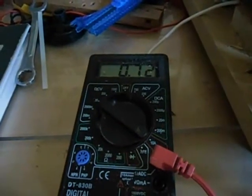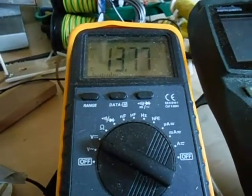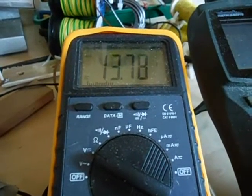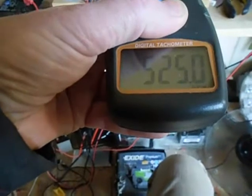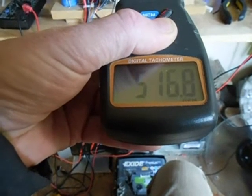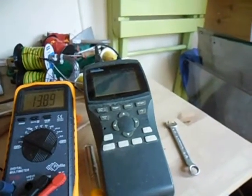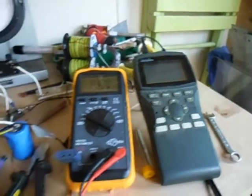Just want to show one thing — I lowered the base resistance. It's taking 700 milliamps, pushing the battery right up. Look at the signal. RPMs are around 520.